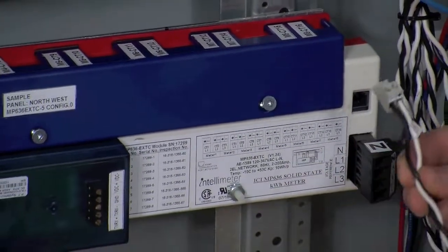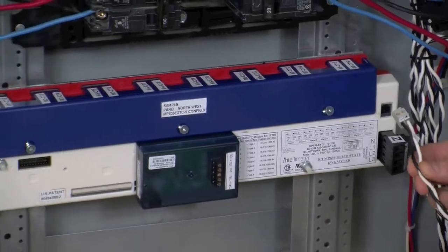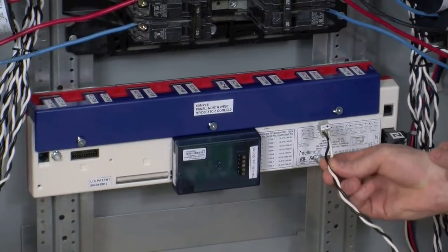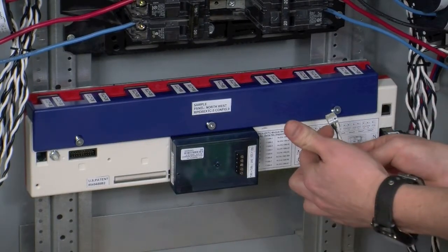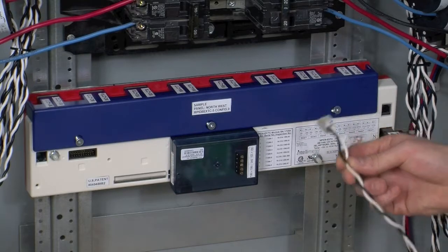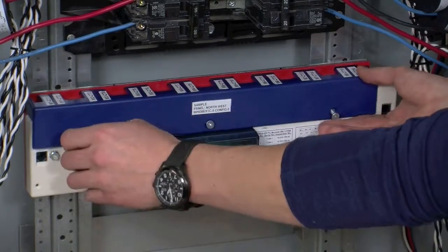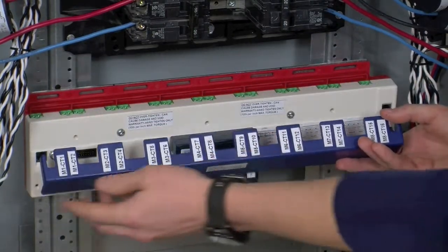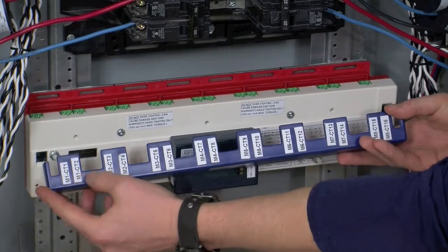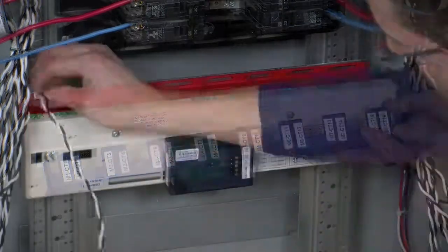Now these two-pin connectors might already be in place in the slots on top of the meter, but you can remove them to give yourself easier access. We're going to make sure that the positive terminal is with the white wire and the negative terminal is with the black wire. We're going to start with removing the cover off the 636, loosen off the screws, and we're going to follow the labels on top of the cover for each CT, starting with CT1 on the far left all the way down to CT16 on the far right.